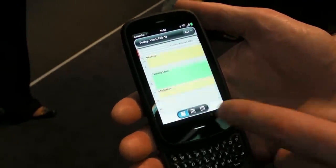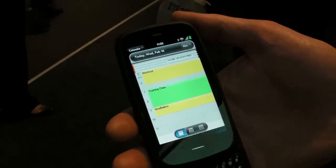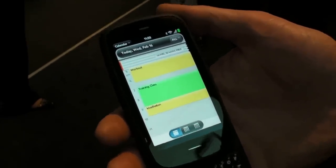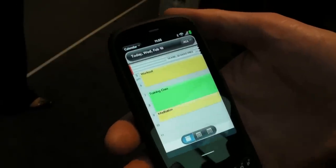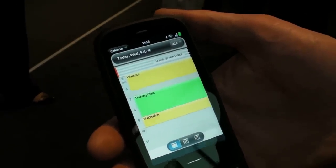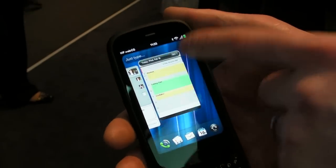Similarly in Calendar, I'm syncing from multiple locations as well. I have a work calendar, or multiple work calendars, and equally I can have a shared family calendar. I have a Google calendar shared with my wife — she updates it from her webOS device, I update it from mine, and we're kept perfectly in sync. Very useful for busy family lives.